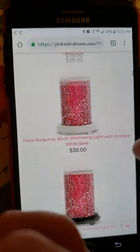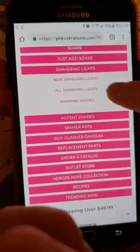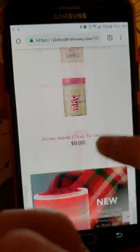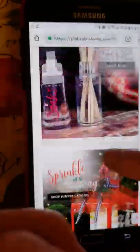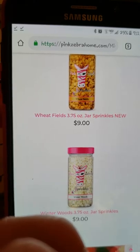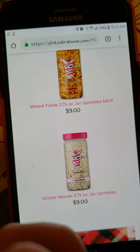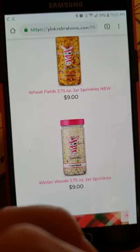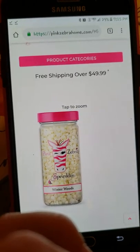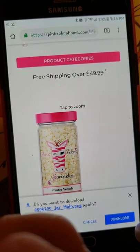I'm going to add a jar - I'll do Winter Woods. So, sprinkles, all jars. Scrolling down to Winter Woods. Can you see right here? It's not very clear to me. So I'm going to tap on the jar, make it bigger, and tap and hold. I'm going to download again - yes, I already have it. PNG. Going to download it again.